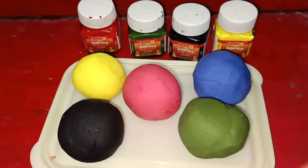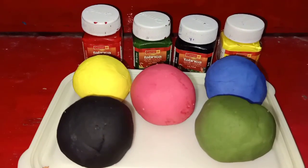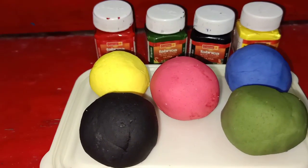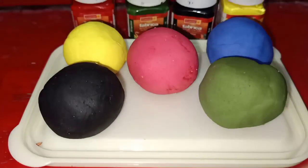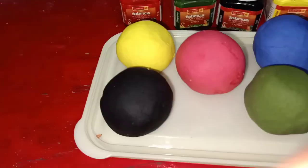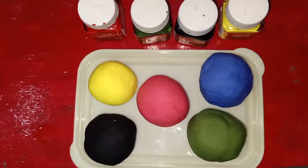This is the video. If you want to make a craft, you can make a craft. We have to use different colors. You can use it. Comment here, like here, share here. Thank you, bye.